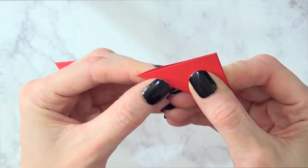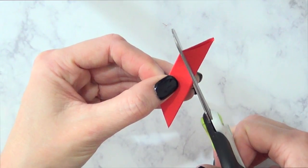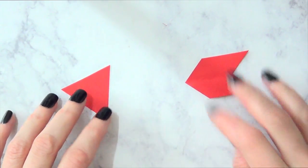And then the other one is going to be folded in half and then I'm just going to cut that part on the top right there, like that. It's pretty simple and then you just open it and you have that. And that is going to be like for the arrow part.